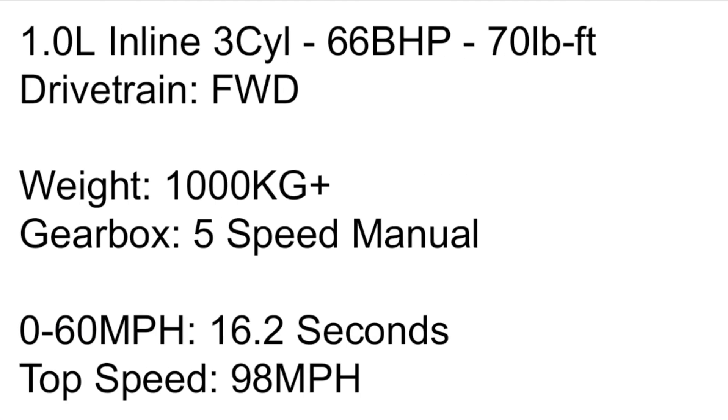When it comes to the performance, you've got a 1.0L inline 3-cylinder. Actually, you've got two of them, but one is also an LPG, so technically you've got three — and there are no diesels. The entry-level one is 66 horsepower and 70 pound-feet of torque. It is front-wheel drive, weighs just over a ton, and comes with a five-speed manual gearbox. 0-60 is 16.2 seconds and top speed is 98 mph. If you're just doing town driving, this is frankly fine, but if you do a lot of motorway or dual carriageway driving, this isn't for you. And unfortunately, there's no automatic option on this engine.